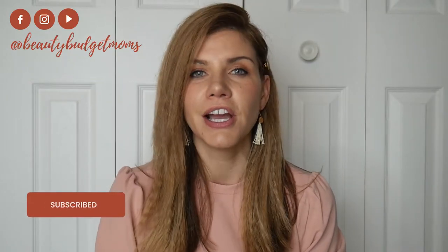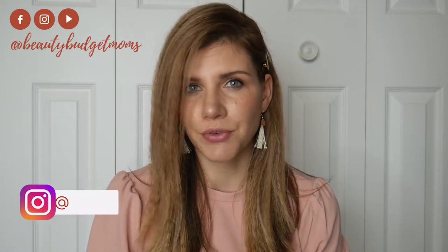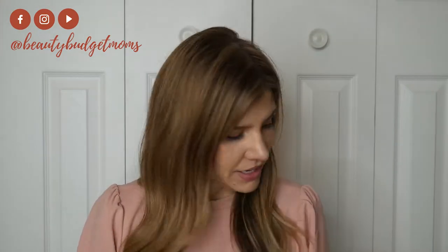If you haven't yet, subscribe to our channel — we'd love to have you here. Ashley and I are sisters and we do a lot of beauty videos: hair tools, makeup, skincare. We also do a lot of fashion try-ons, all from Amazon for our Two-Day Threads account. So we'd love to have you here — let's get started.